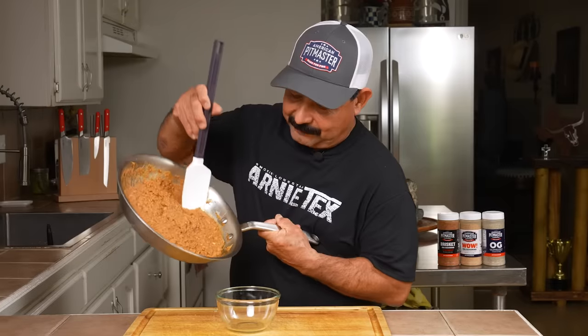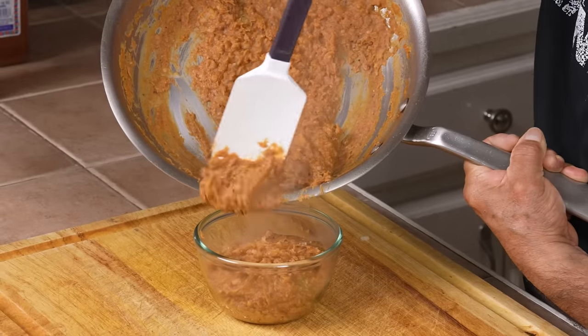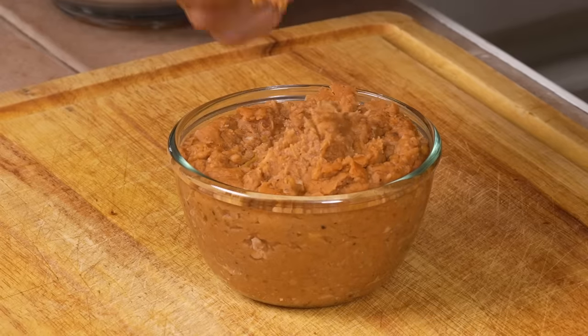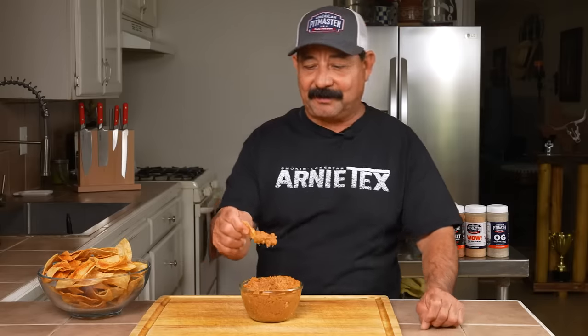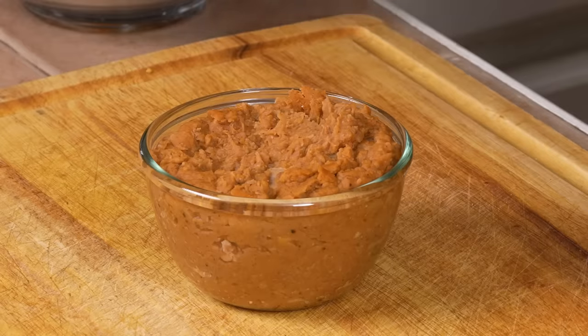Now it might look like refried beans, but friends I promise you this is a good bean dip. We made some homemade chips earlier — we call them totopos here at home, mixed up with some wild seasoning, paprika, and some other secret stuff. Good chips, good beans. Honestly it's nothing close to the original bean dip, but it's way better. This is super good if you just want a basic bean dip, especially if you like a little kick with the serrano and the cayenne pepper.